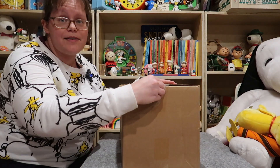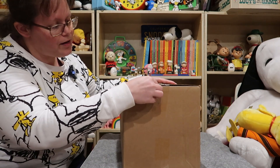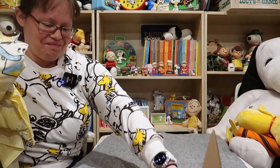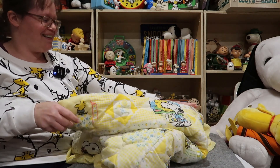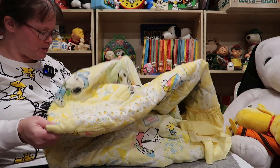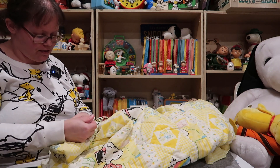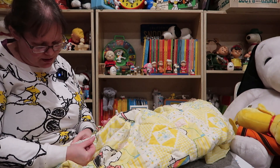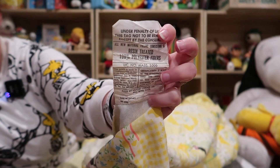All right, box number two. This one shouldn't be heartbreaking. I believe this is a twin bedspread. Let's see what the tag says — nobody ripped it off. Resin treated, 100% polyester fibers, made by Victory Curtain Company, Fall River, Massachusetts.